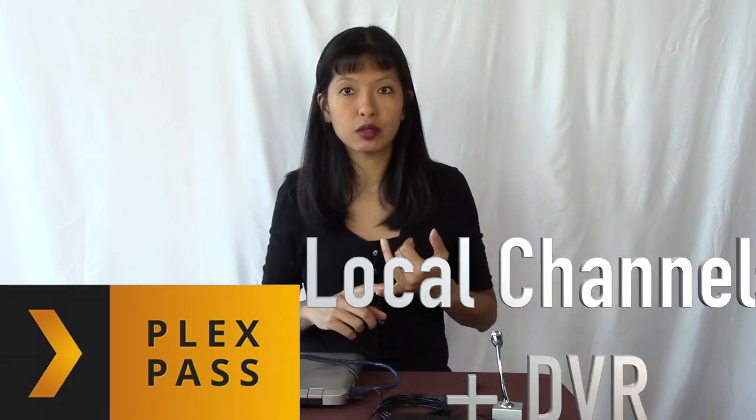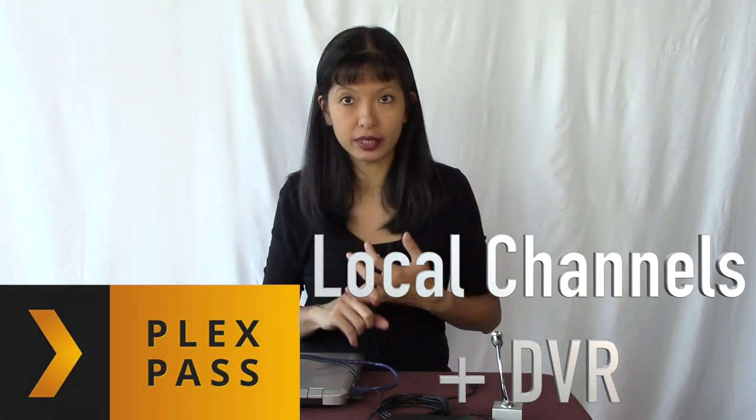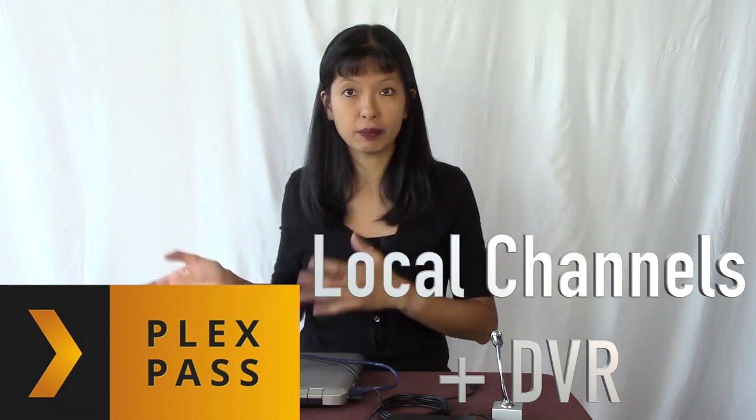This is for people who only want to watch local channels but want that DVR experience. You can get that with Plex Pass plus buying other equipment, and I will go through that equipment. Quick disclaimer: I was not sponsored to make this video. I purchased all of the equipment I'm going to show you with my own money. Now, let's get started.